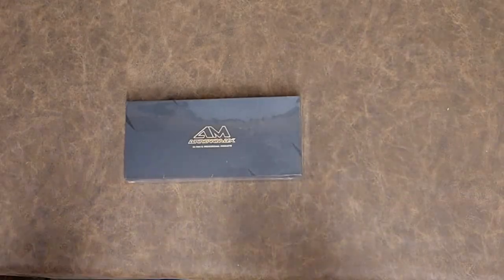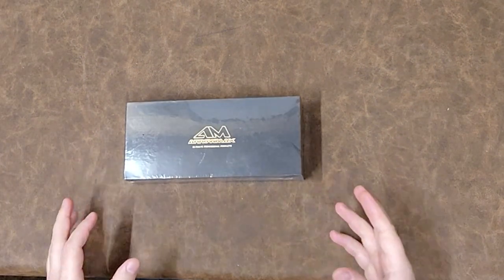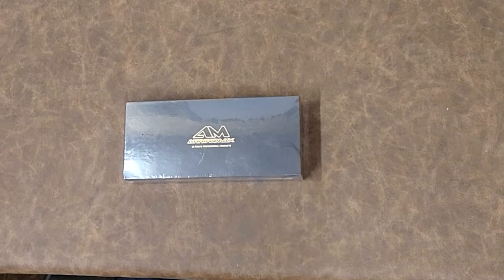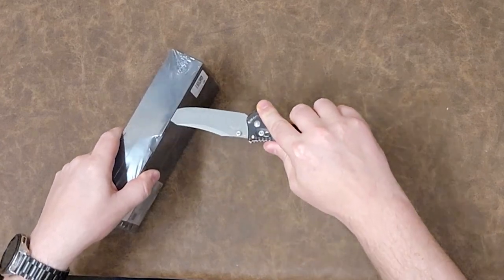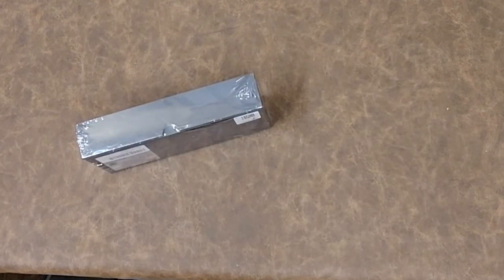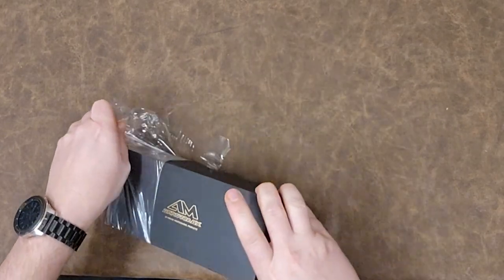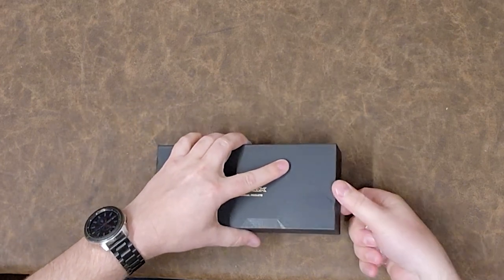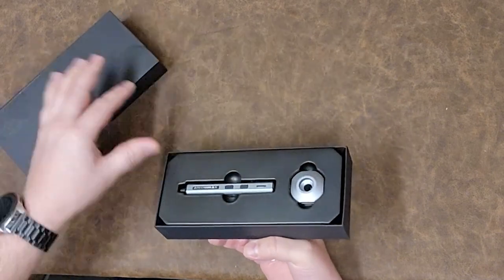Hey guys, welcome back to Better Biomed. Today I have something special — somebody referred me to this tool and for a workbench, I think this might actually be perfect. But I've never seen one in person, so let's go ahead and open this bad boy up and see exactly what is in this case and if it's really gonna be worth it. I don't know — taking somebody's word for it isn't necessarily a good practice.